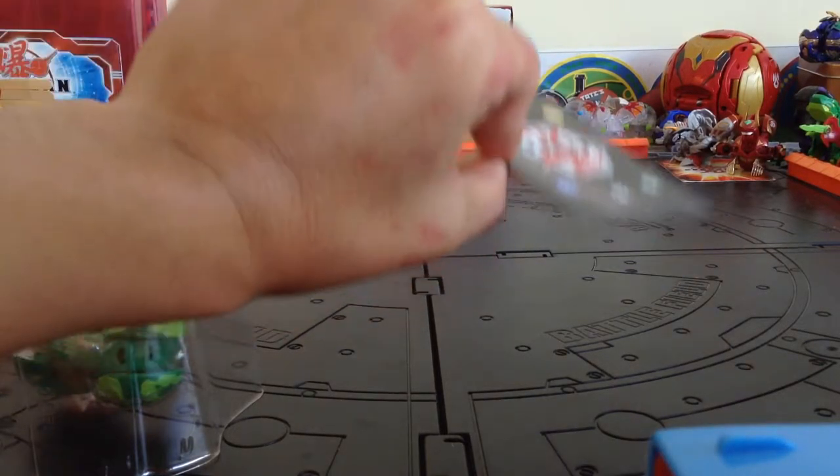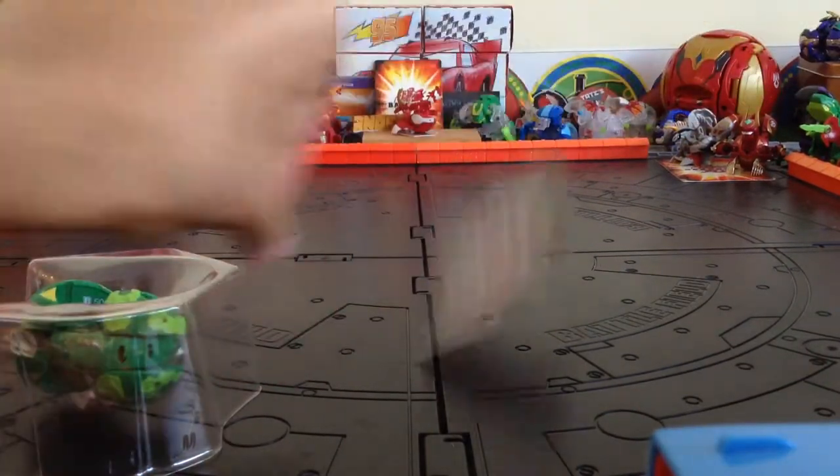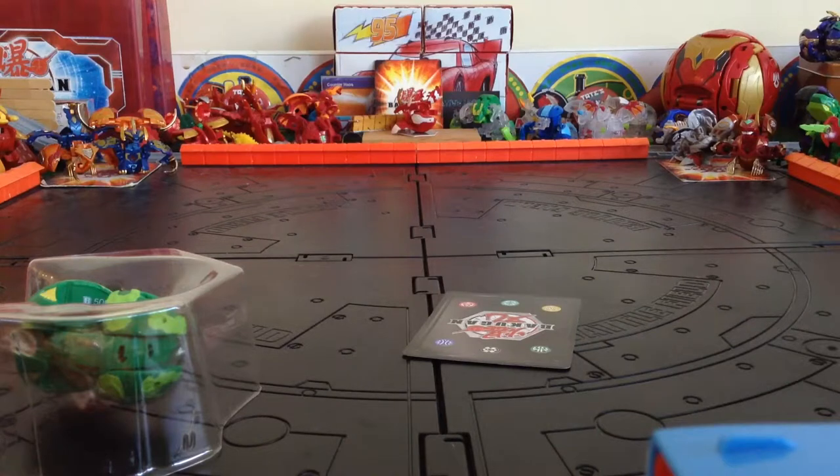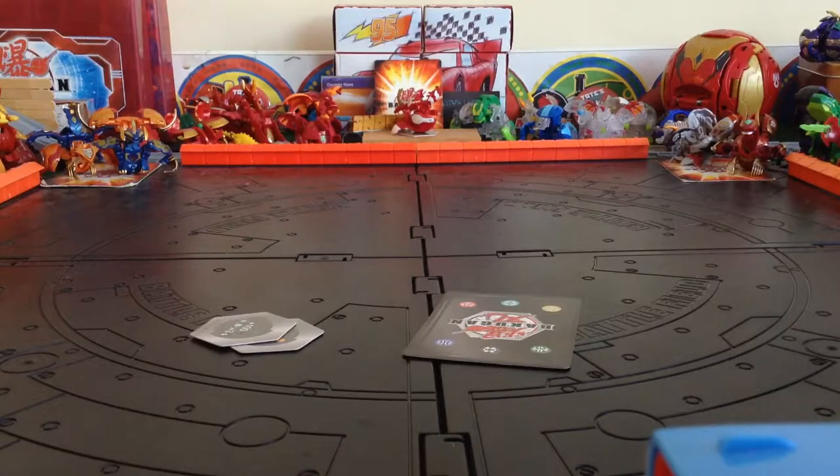Interesting — the card doesn't come in one of these plastic wrapper things now. I knew I wasn't going crazy, because when I was opening the Wave 5 Bakugan I was just like, do these come in those wrappers? I didn't remember them having that. I keep them because when I ship trading cards, I put them in those sleeves — I use these as card sleeves. Reuse, recycle.